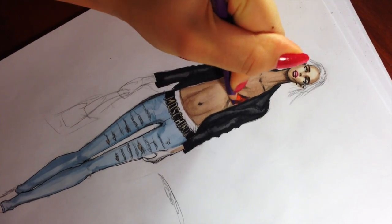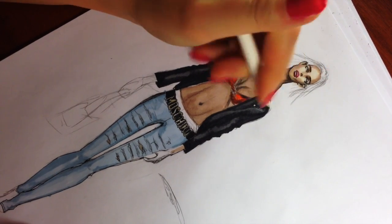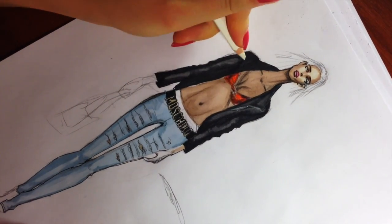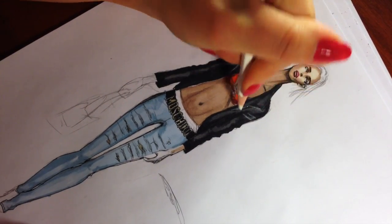Now we start the most interesting part. Use your white pencil to show details, like for example the outline of the collar. Make sure that your pencil is sharp.